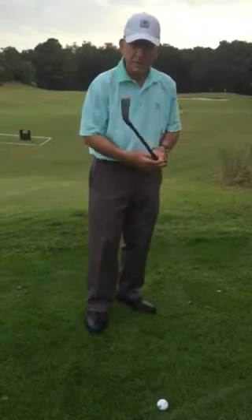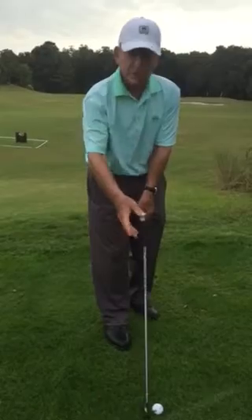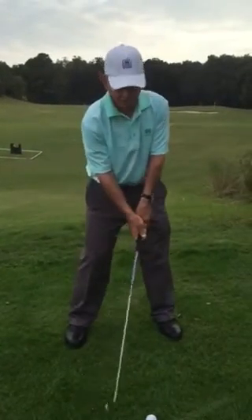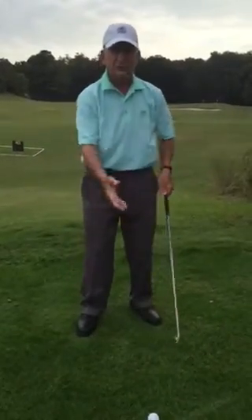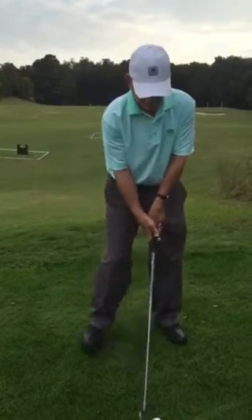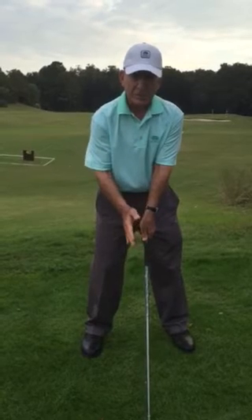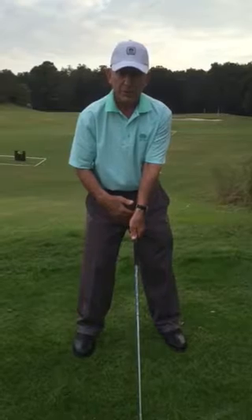Number two: each club has a different length. So when I put the club down first and it has a certain length, I can then build a stance around that length. I'm not starting from nowhere trying to guess at how far to stand from the ball. I've got the club head down, and I'm standing to the golf ball by building my stance around the length of that club and a comfortable distance from the butt of the club to me.